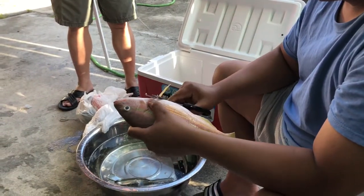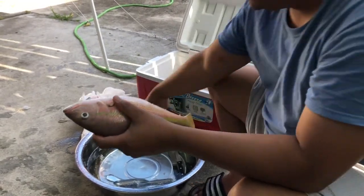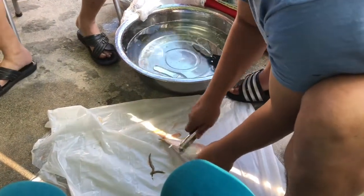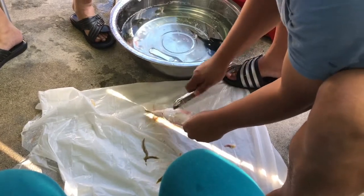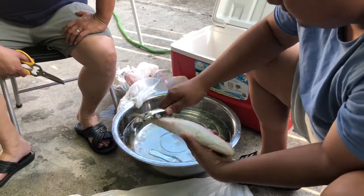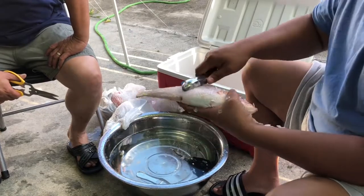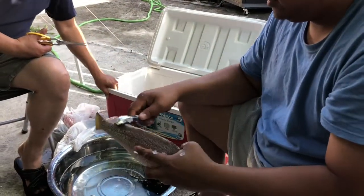We're doing a fresh fry now. See how much meat we have. You just take off all the fins and stuff. We Jamaican people, we don't fillet a fish unless it's really big.